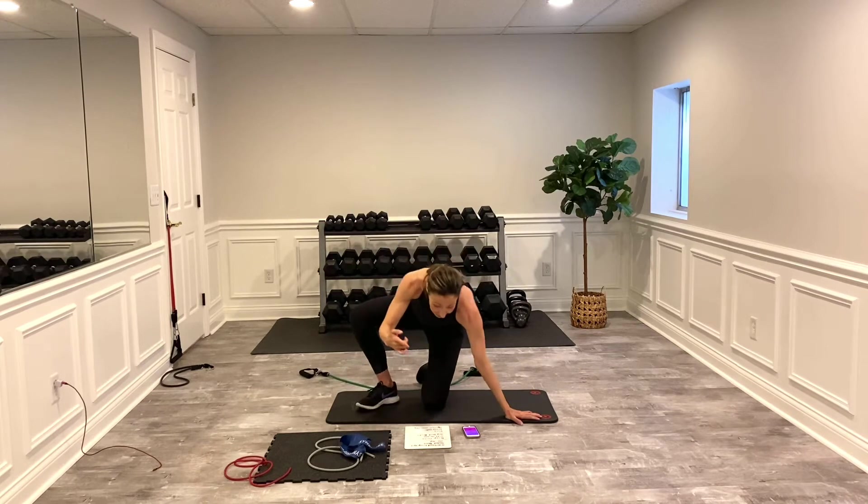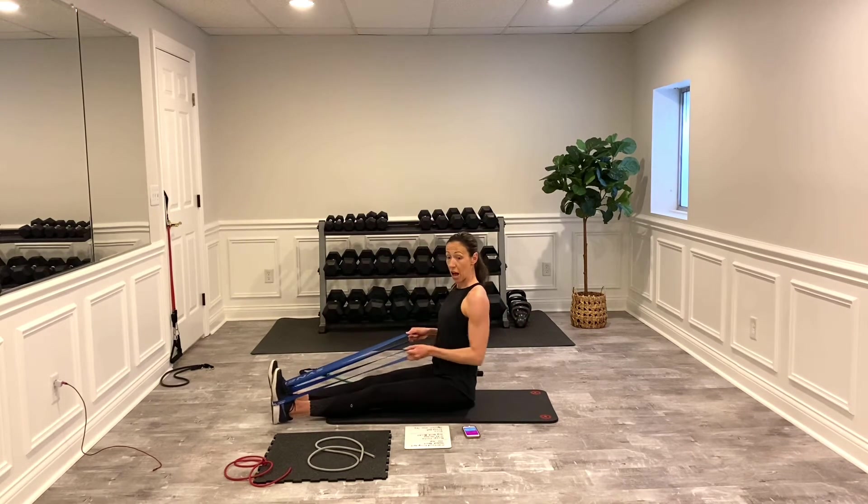That was the tricep — we're not going to use tricep again right now. Now we're using back and bicep. I've got two loop bands, but feel free to use just one. I'm pulling back — think about shoulder blade back in its pocket. I'm not going to let it go the whole way back up; I want to keep those back muscles under tension. Think about squeezing a pencil between your shoulder blades. If you only have one band, switch and start on the other side. If you have two, just hold it in a static hold.